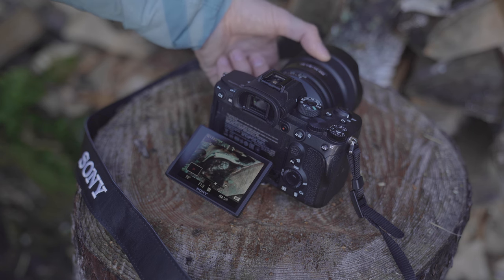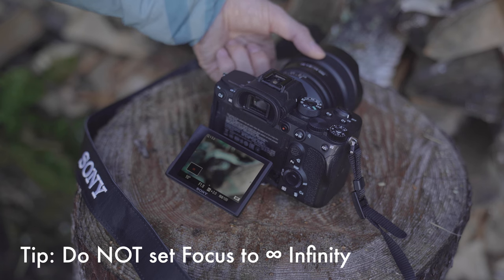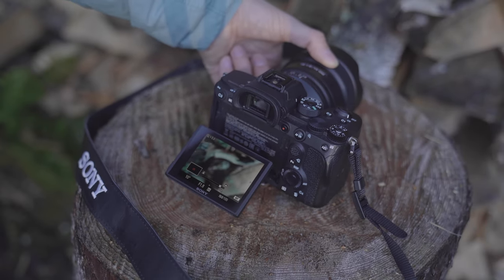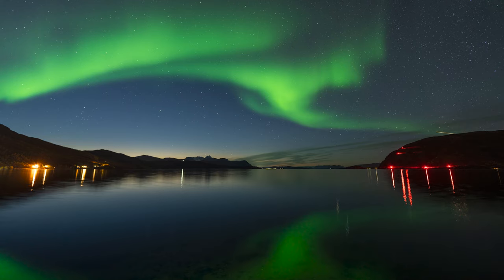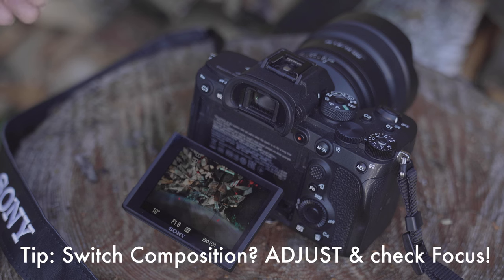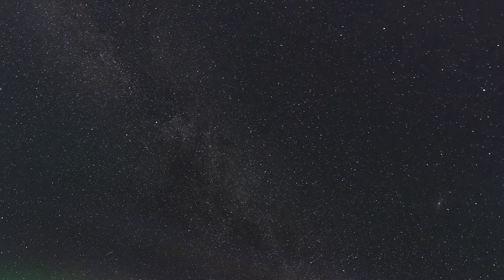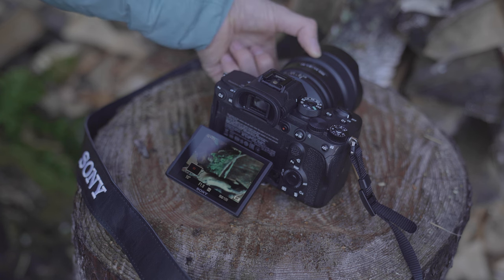When photographing stars it is tempting to put focus on infinity, but in my experience that is usually a bad idea because the stars will be unsharp. You always want to focus just slightly before infinity. With the focus magnifier and focus peaking color on, it is really easy to see when a star turns into a sharp small dot — that usually means the focus is on point. Take the image, check the focus is correct, then continue shooting. Always reset focus when you move your camera on the tripod.